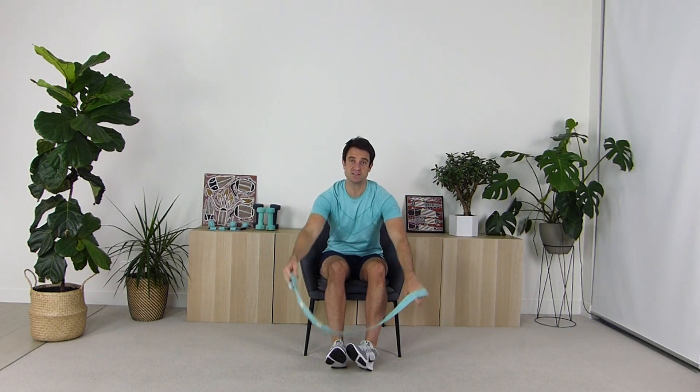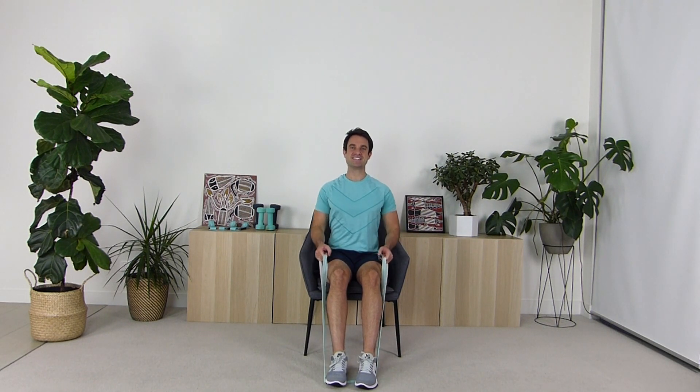Keeping your hands in the ends of the resistance band, what we're going to do is place the band underneath our feet like this. We're sitting in that upright posture and we're now going to work the muscles in our back. Up nice and tall, pulling back like this. Let's go for twelve: one, two, three — maintain that upright posture.